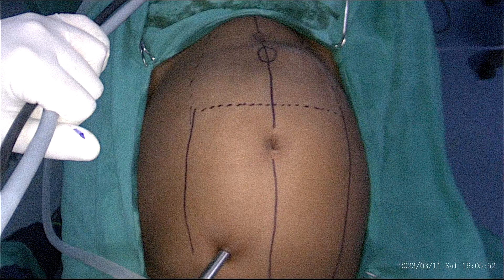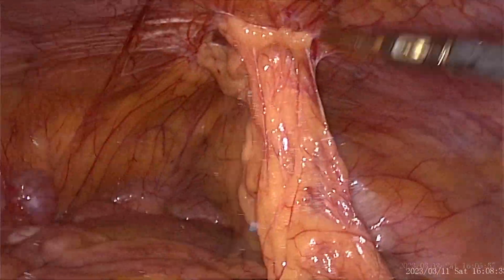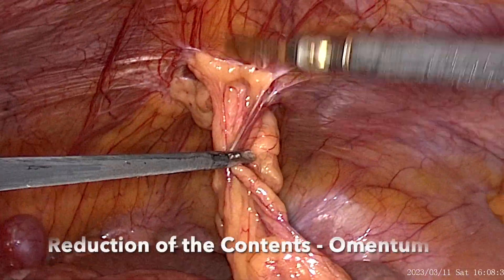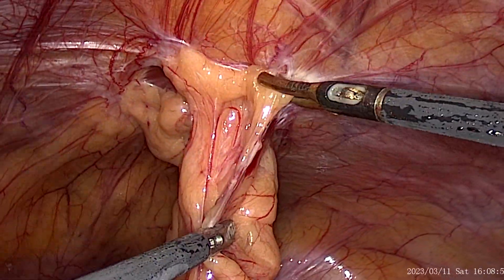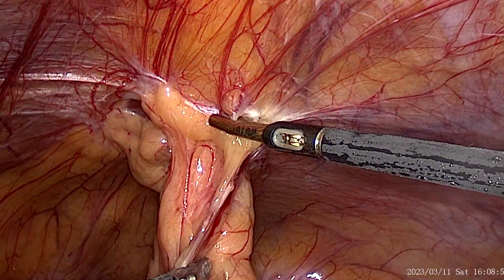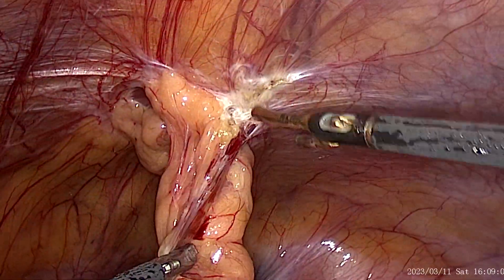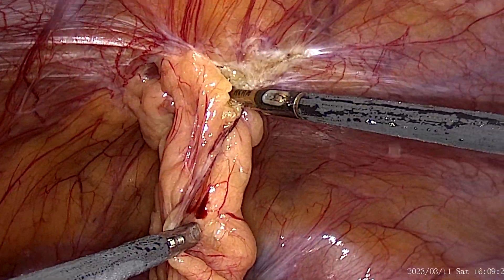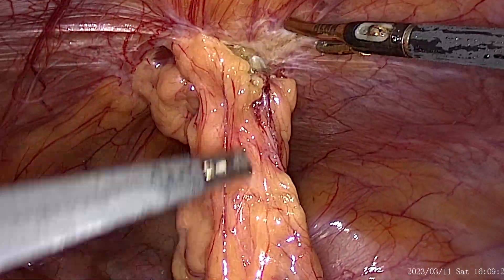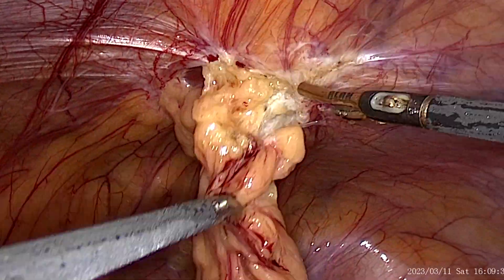The flap and the mesh area are marked with a dotted line. The omentum is dissected from the defect using a bipolar device or a vessel sealing device.